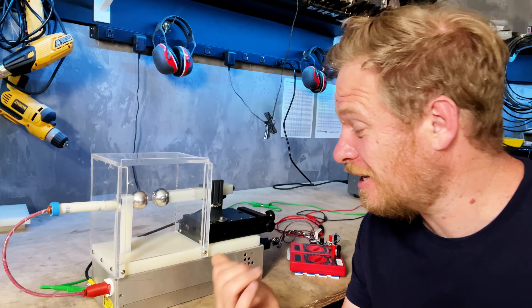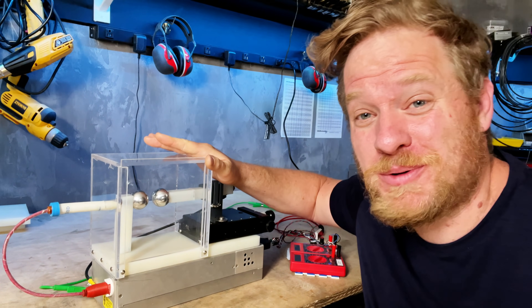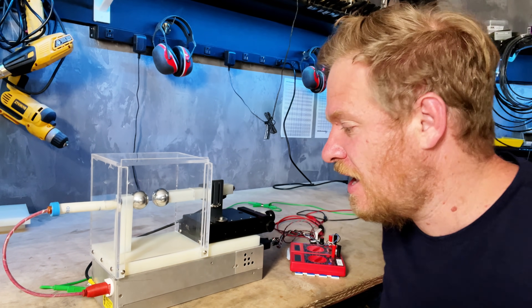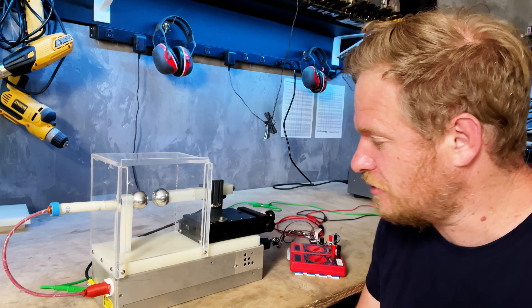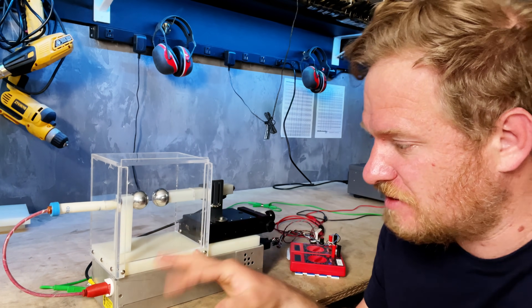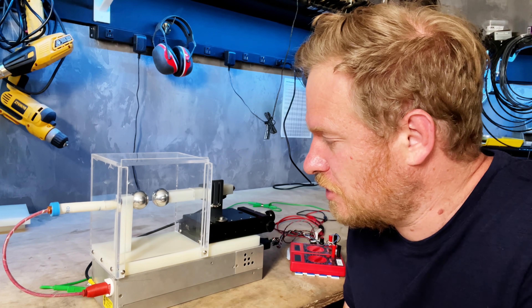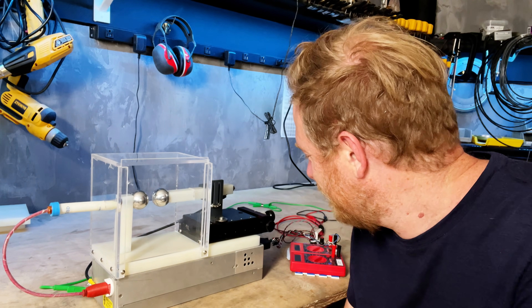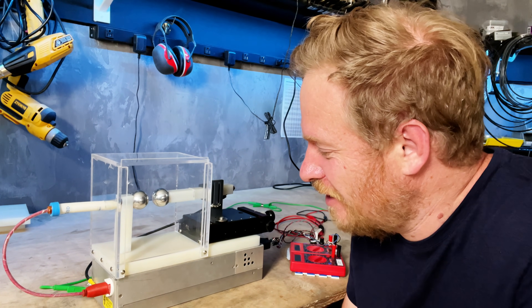Hey there, I wanted to talk a little bit about this high voltage rig that I put together for the latest video and how it's put together. I got some help from the SEM manufacturer in designing some of the high voltage circuitry, but I did some of the final assembly and I thought I'd do a little walkthrough here.